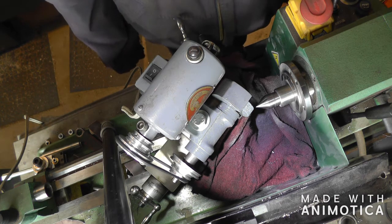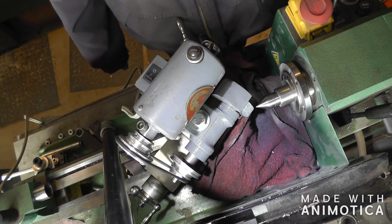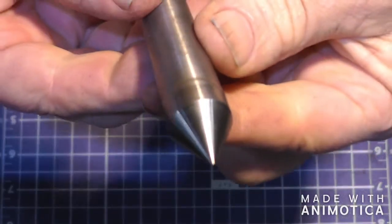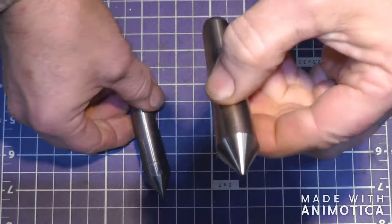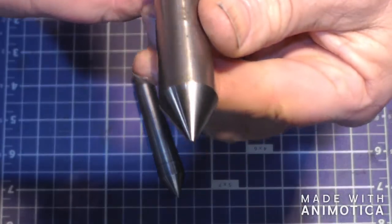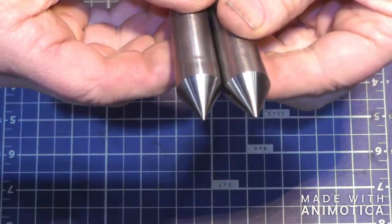So I've got one more to do, and then I'll pull the tool post grinder off the lathe and tell you why I went about making that. Okay, I got both the centers ground. This was the first one and this is the second one. Now this one didn't make any sparks when I ground it, so I don't know if it's stainless or what it might be, but it didn't make any sparks like this one did. But I think they're going to be functional again.